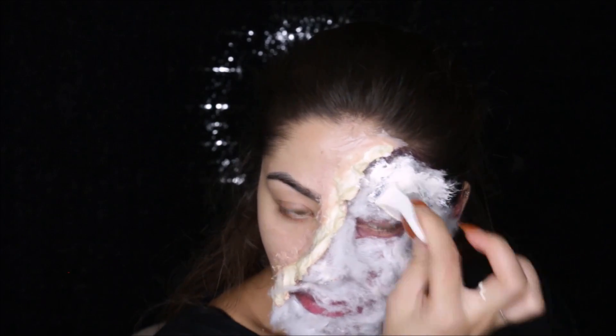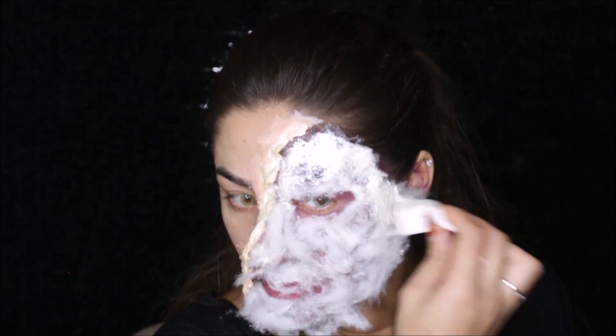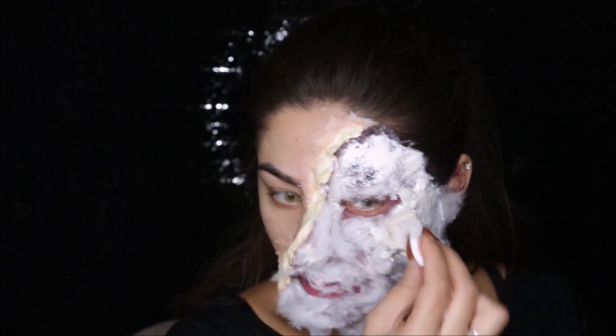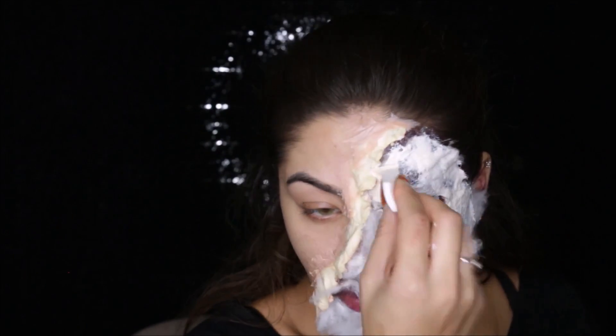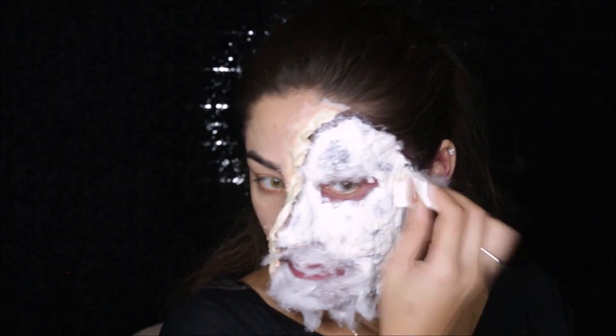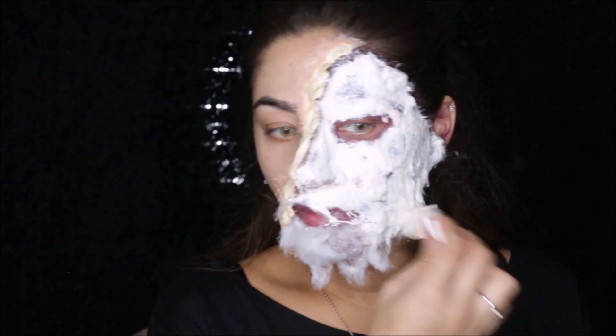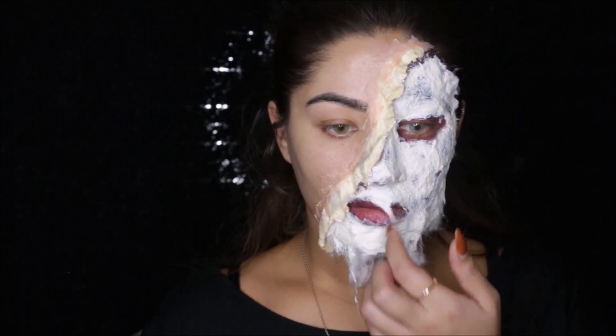Now go ahead and apply one last layer of latex over the cotton. As you can see I left some of the cotton around my chin area hanging a little longer — what this is gonna do is make it look like our skin has fallen off of our face. You can use a blow dryer to dry the latex faster.